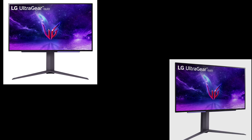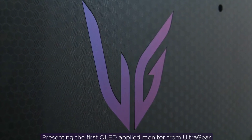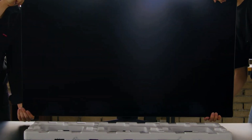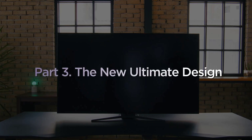LG just released some specs leaks and information about their new 27GR95QEB monitor on their official website. The company is claiming that this is the first time we have seen this combination of resolution and refresh rate on the OLED panels market. The 27GR95QEB UltraGear Gaming monitor has a 240Hz QHD OLED panel.